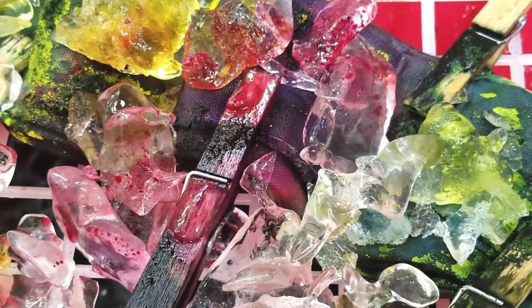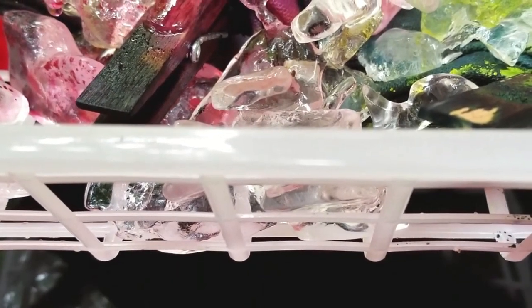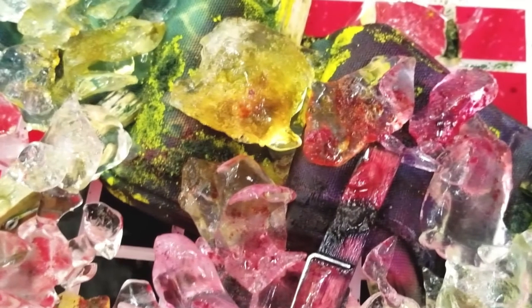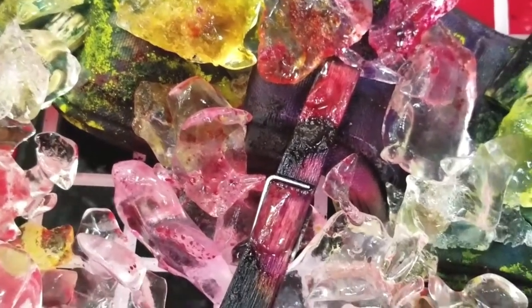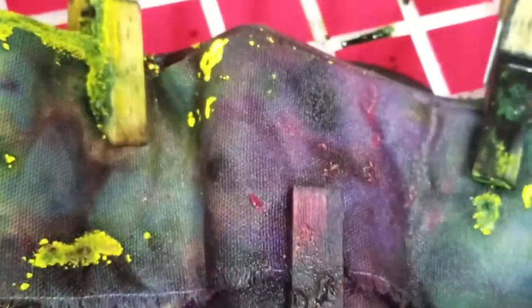I put the basket over the top of an enclosed container to catch the water. I put the containers outside to melt because it was between 70 and 80 degrees Fahrenheit outside. This video footage is after four hours have passed. During that time it had started raining, which I didn't really mind about. You can see that the dye water from the melted ice is in the container below the basket. This footage is after about six and a half hours. You can see that all the ice has melted and there's still some pasty unreacted dye on the surface that will rinse away.